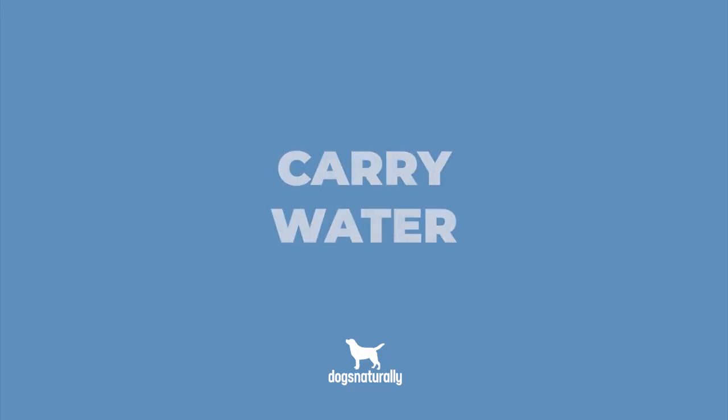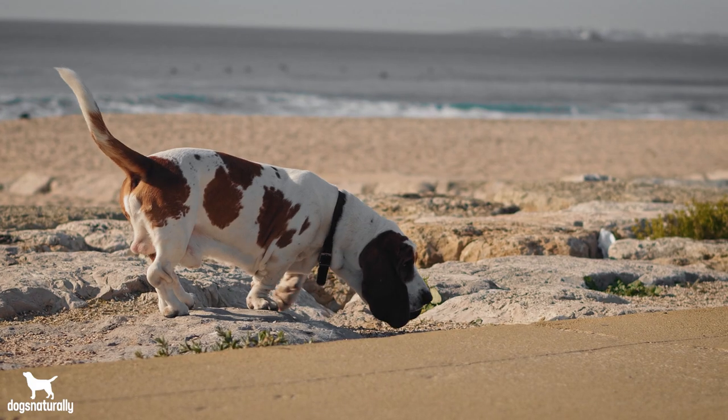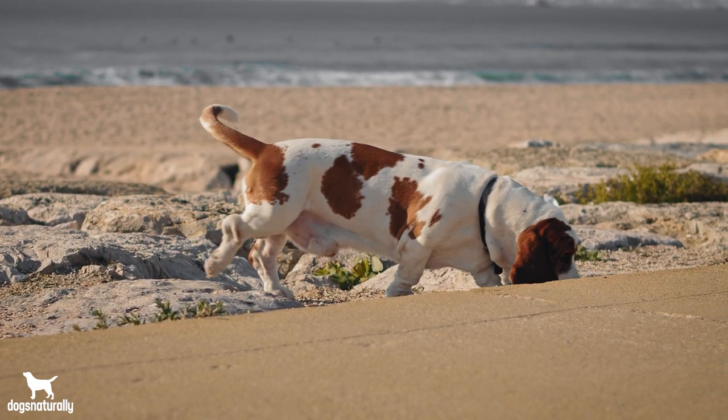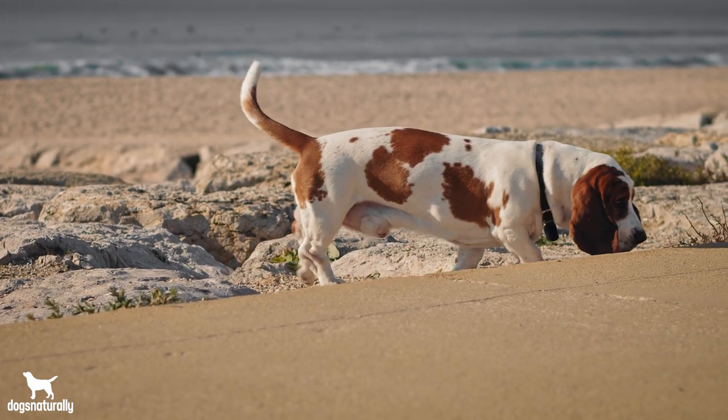Now, I want to share four tips to help keep your dog cool. One, carry water. It's really smart to carry water for your dog on summer walks. You can buy doggy water bottles with a special lid that doubles as a drinking cup, and there are also portable water bowls that you can refill from a regular water bottle or drinking fountain. If you see your dog panting heavily and her tongue getting wider, make sure you offer her water.